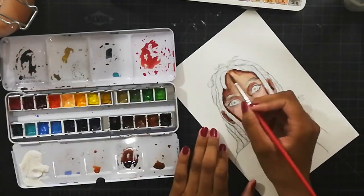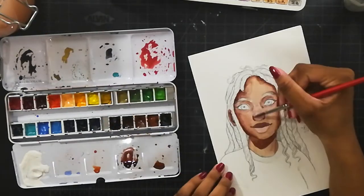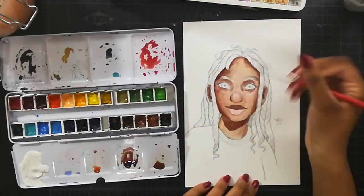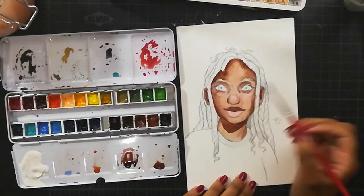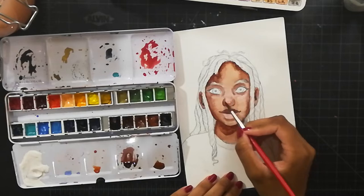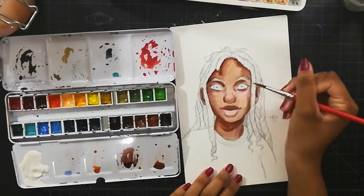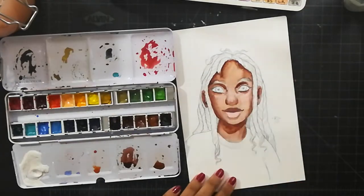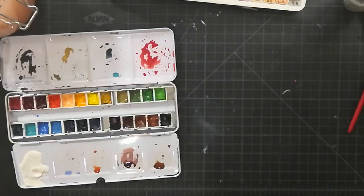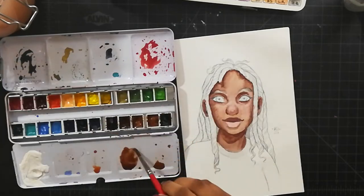I decided to do something similar. I had actually unintentionally done something like this a little while ago — I was doing a watercolor painting and somehow forgot to do line art. It turned out okay, so being inspired by this artist and having done it before by accident, I decided to do it again intentionally.